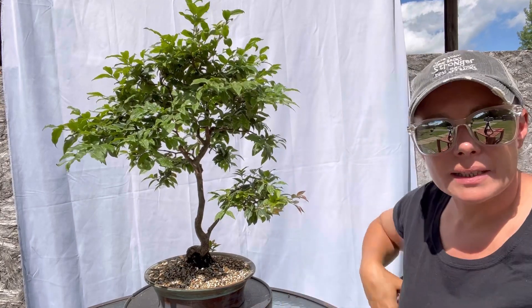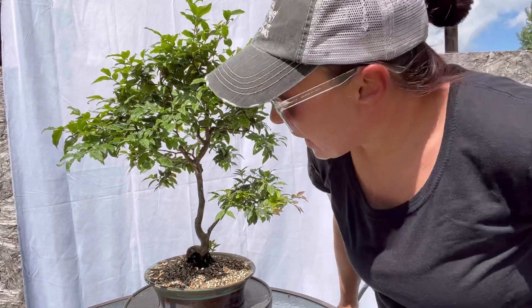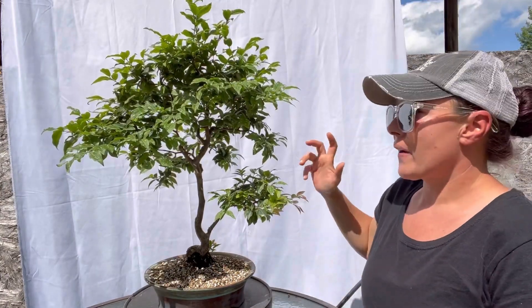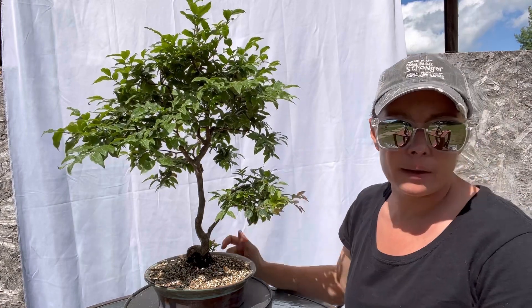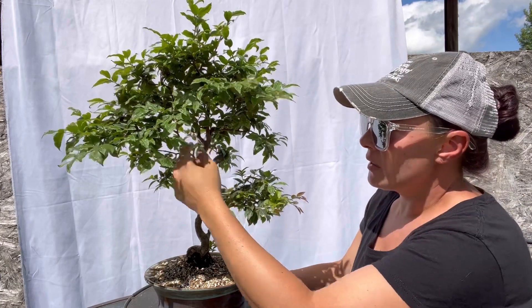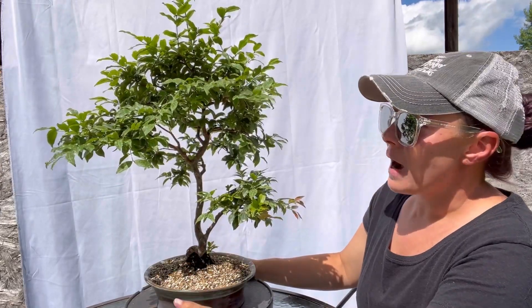Hey guys, Candice here. Welcome back. Today we are going to be jumping in and getting some wire on the Jabata Kaba to redefine it. This is the tree that is my profile picture on YouTube. It is also probably not only my most favorite tropical tree, but it's either the top or the second favorite tree in my entire collection.